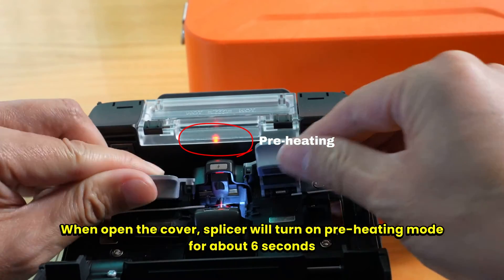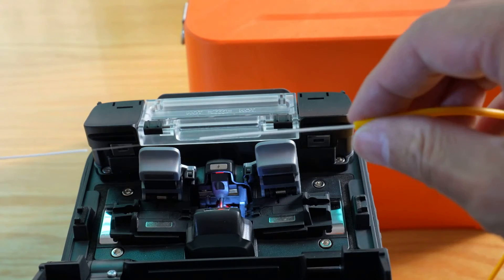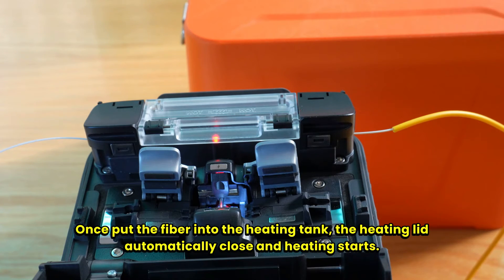Once the fiber is put into the heating tank, the heating lid automatically closes and heating starts.